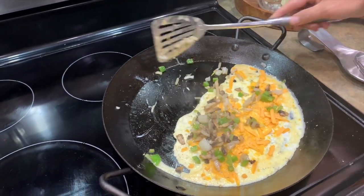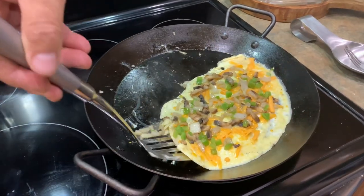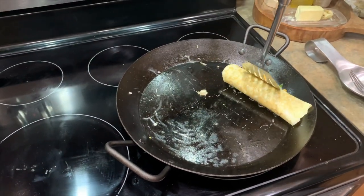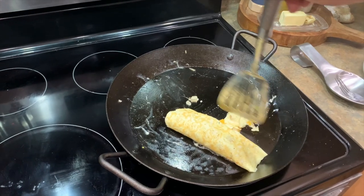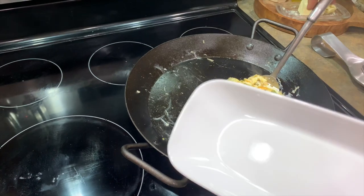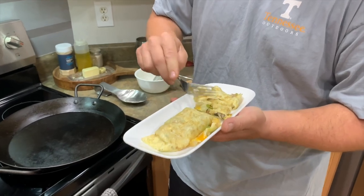Obviously if you had some meat you could throw that in there too. Don't grade me for my flipping skills — I just wanted to show you how well the eggs performed in this pan. Look at that. I mean, what else could you ask for from a pan? It's going to hold a ton of food and it performs just as well as cast iron. That's my omelet right there.